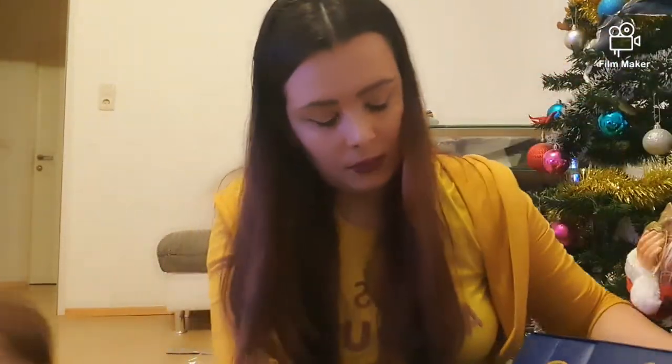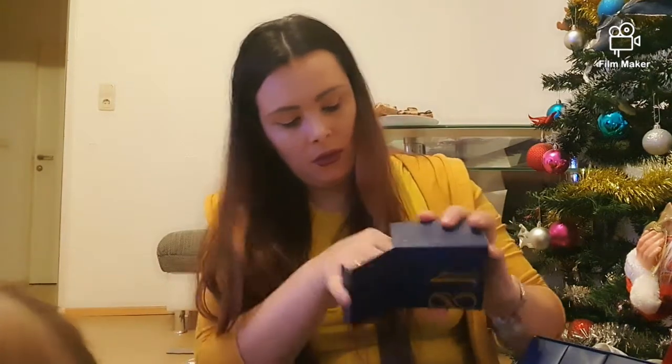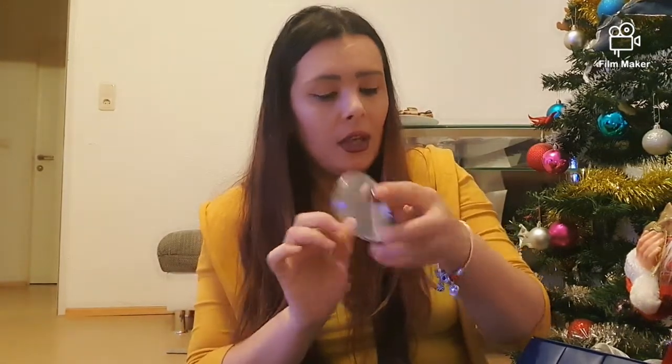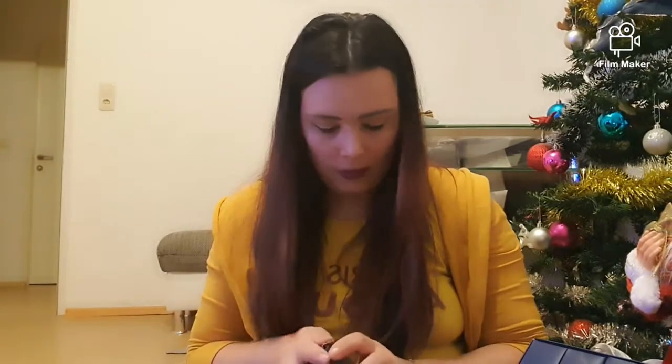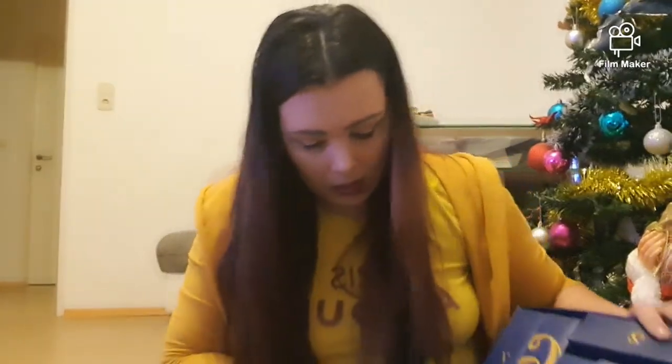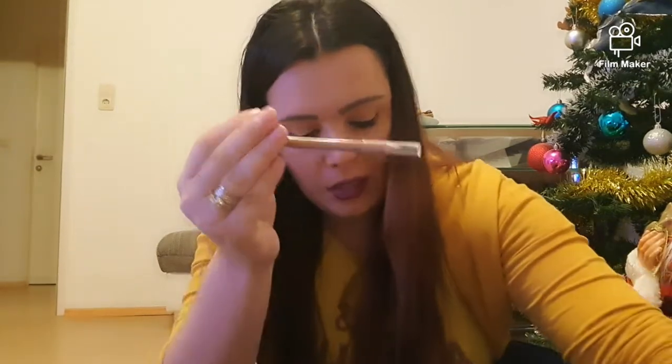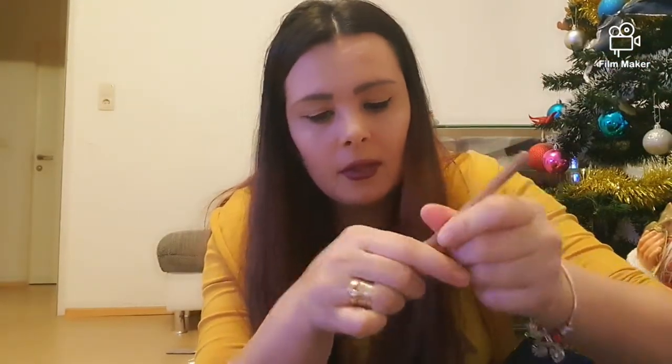O să trec mai departe la numărul 18 care se află aici. Avem un fard de obraz. O să-i fac și lui un swatch să văd dacă este la fel de cremos ca celelalte. La fel de cremos este și el, numai că nu este foarte, foarte pigmentat — ceea ce mie îmi place foarte, foarte mult. Numărul 19 la fel și el ascunde un creion maro.